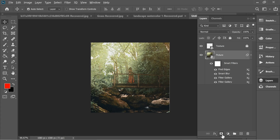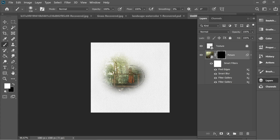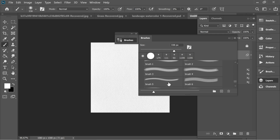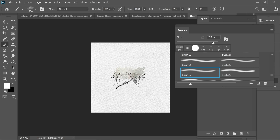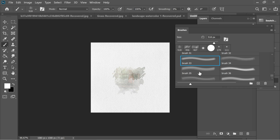The next step is to go to the picture, hold Alt, and click on the mask — you'll have a black mask. Now with the brush, make sure you have a white foreground so anything you paint brings the image back. Go to Window > Brushes; I have a watercolor brush which I'll put in the description for you to download. There are lots of brushes here, so choose any one you like.